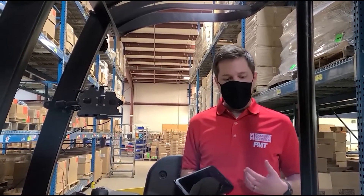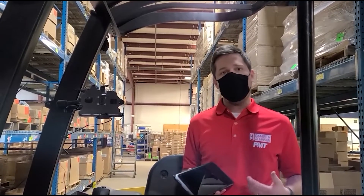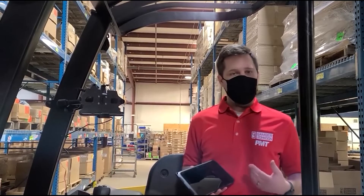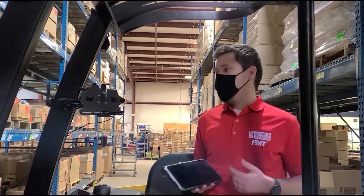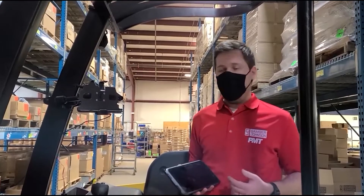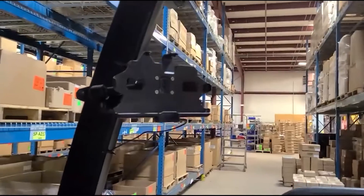The Samsung Galaxy Tab Active 3 charging cradle, when used along with Gamber Johnson's complete line of mounting solutions, is vertically integrated to work in police cars, fire trucks, ambulances, utility trucks, and even forklifts. Today we actually have this mounted on a forklift, so with that we're going to get right into some of these key features.